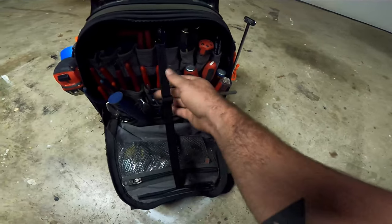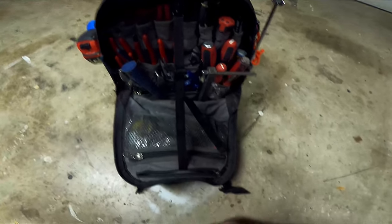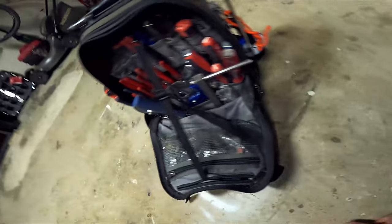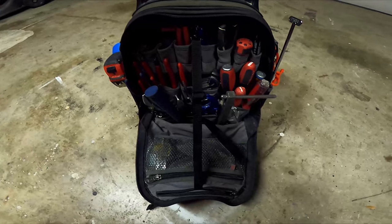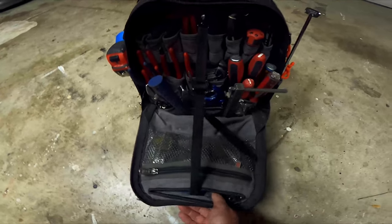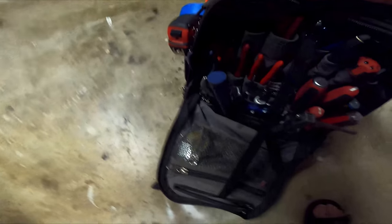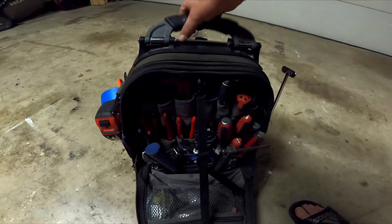I usually keep the front strap on at all times because when I'm in someone's home the bag doesn't actually touch the ground, so the front doesn't get dirty. Even so, this bag is still standing up perfectly straight despite how heavy it is.